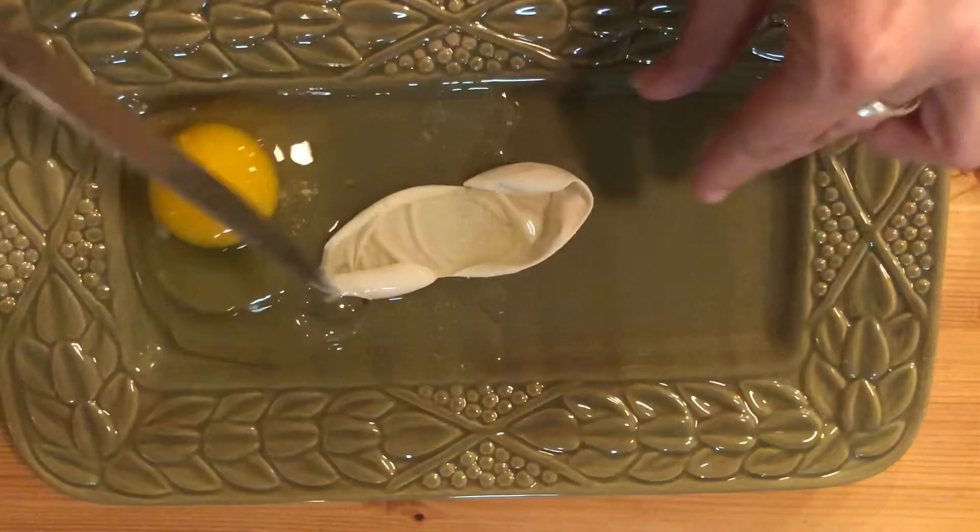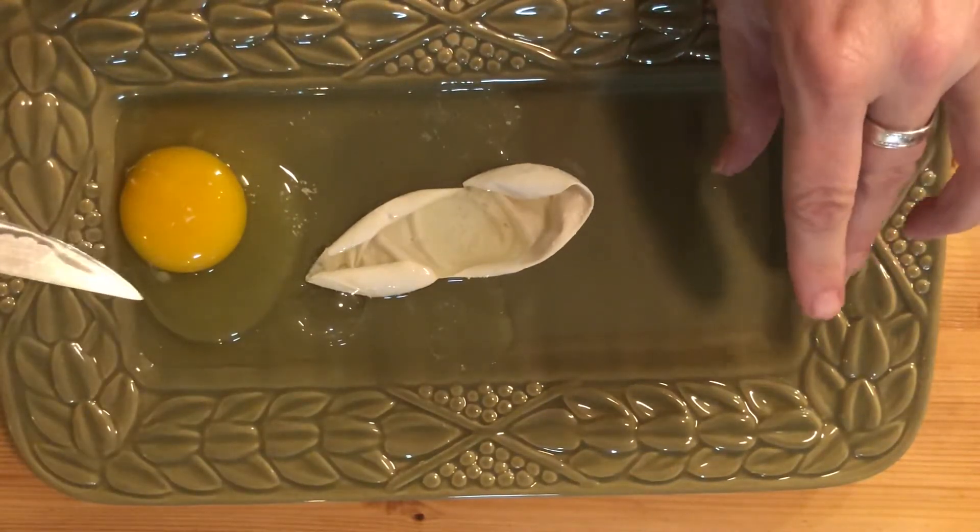Oh no — there it is. I barely cut it and it popped like a balloon.